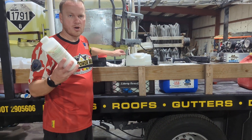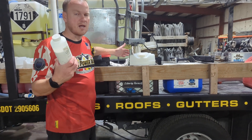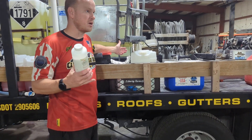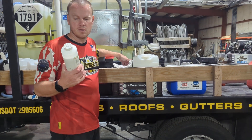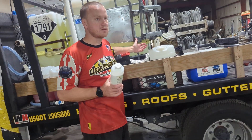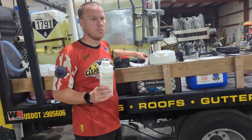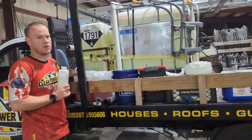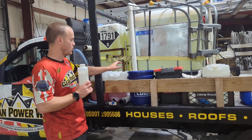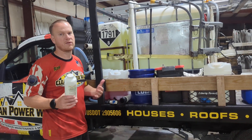This stuff is sodium hydroxide — it's lye, caustic soda. You can use it to unclog drains, clean dumpster pads, heavy-duty degreasing. This is one of the main ingredients in BD200, which is our heavy-duty degreaser. We can add some of that with the Red Raider to just give it a little more strength.